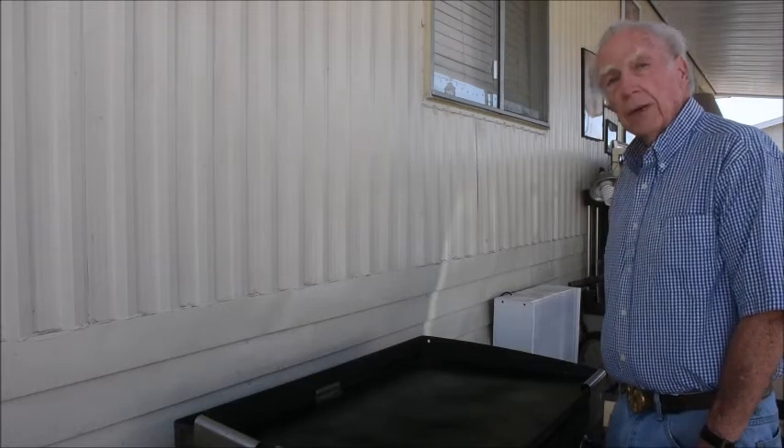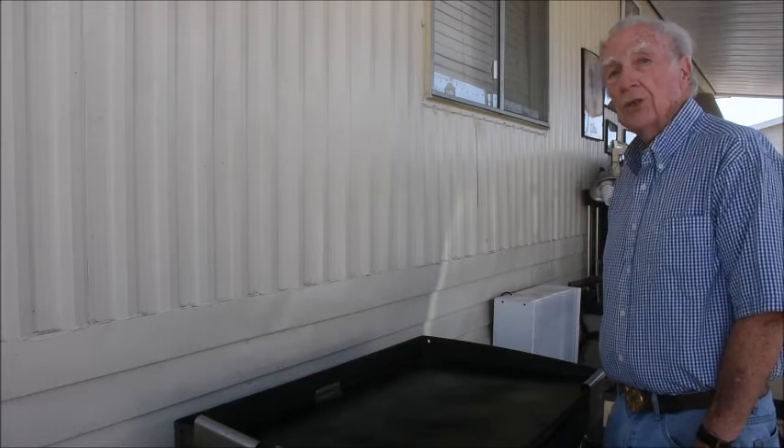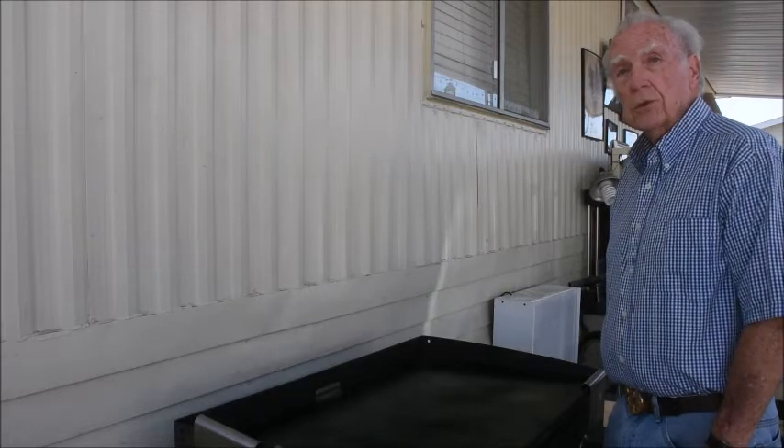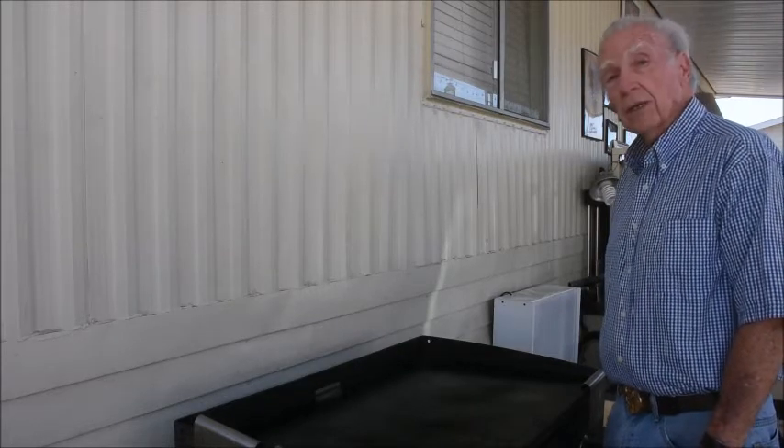Hello and welcome to cooking with Mac. This time we're going to cook some waffles and chicken. We started off with frozen waffles and some frozen chicken pieces. So let's get cooking.